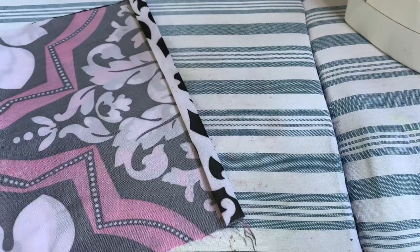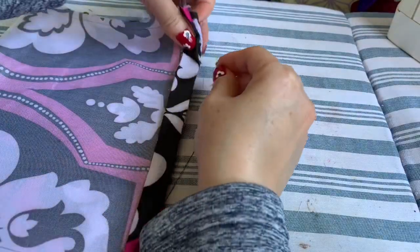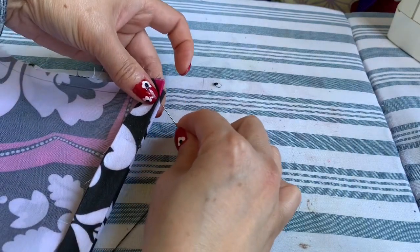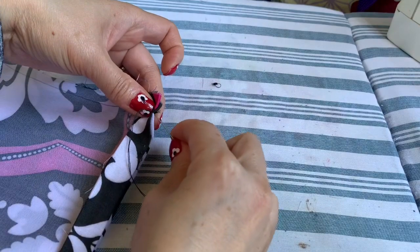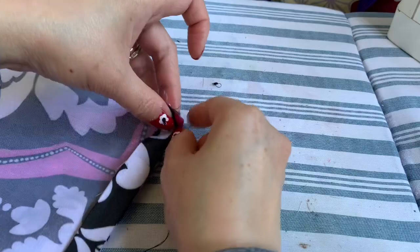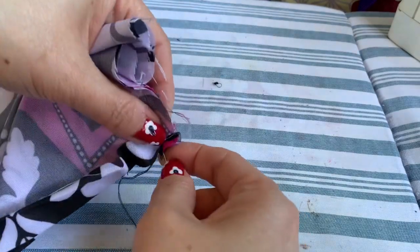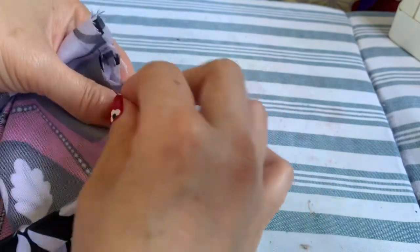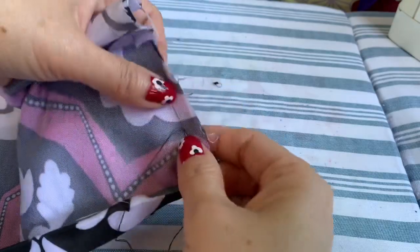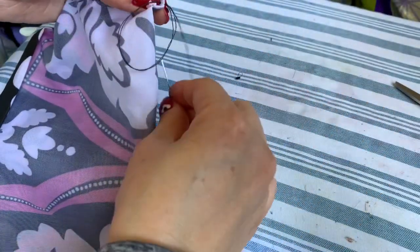When you're done, make sure these two sides are lined up evenly. After the two sides line up like this, sew this end. At the end, always back-stitch a few times, then sew the line straight all the way down to the other end.